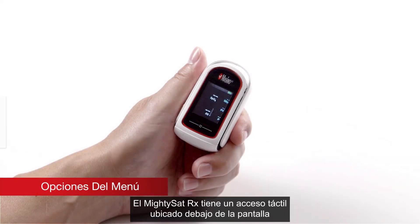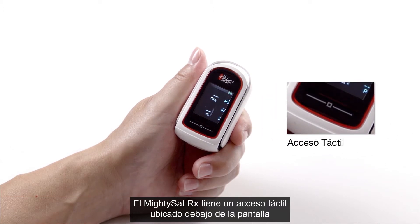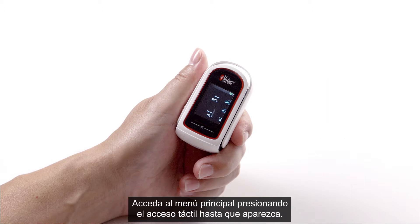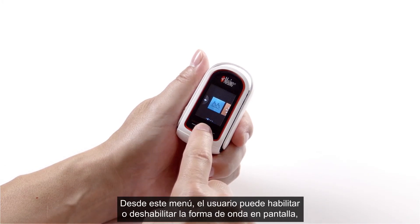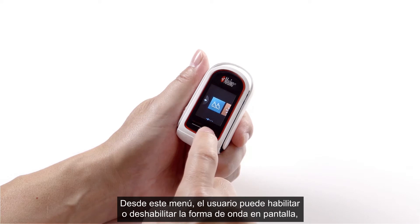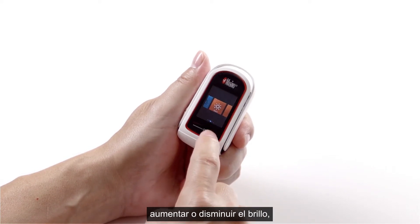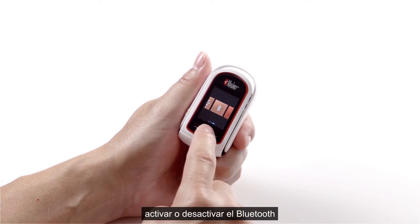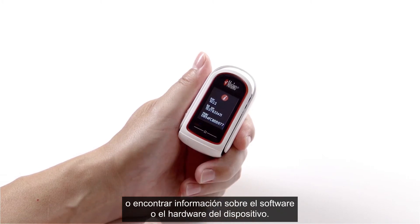Menu options. The MightySat RX features a touch pad located below the display screen, which allows users to access the main menu and configure device settings. Press and hold the touch pad until the menu appears. From this menu, the user can enable or disable the waveform, increase or decrease the brightness, activate or deactivate Bluetooth, or find hardware and software information about the device.